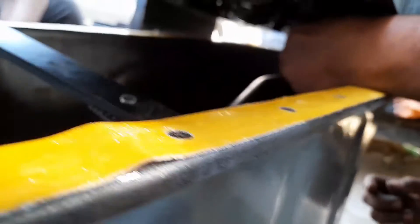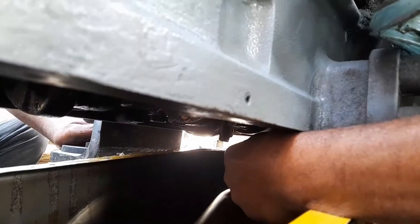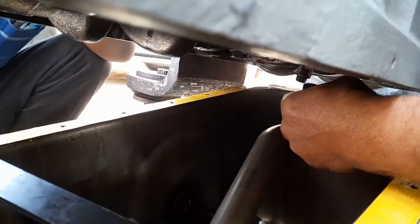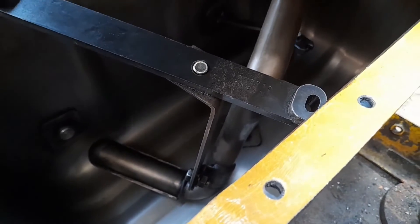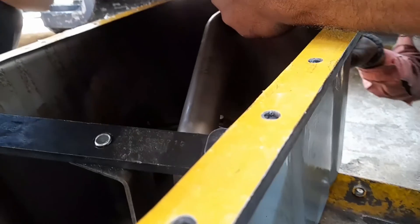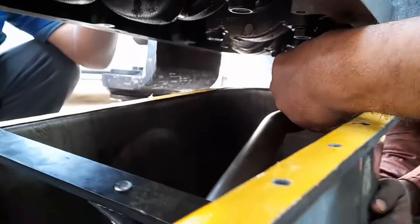We have fitted it like this, but it is also taking some time for fitment because the space between the oil sump and the cylinder block is very less, so this is having some trouble for the fitment. This is the process for the fitment of the lube oil suction pipe.